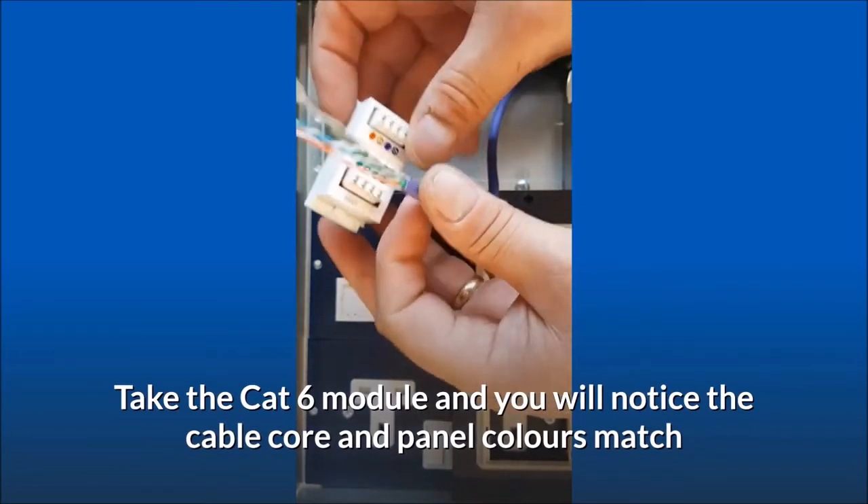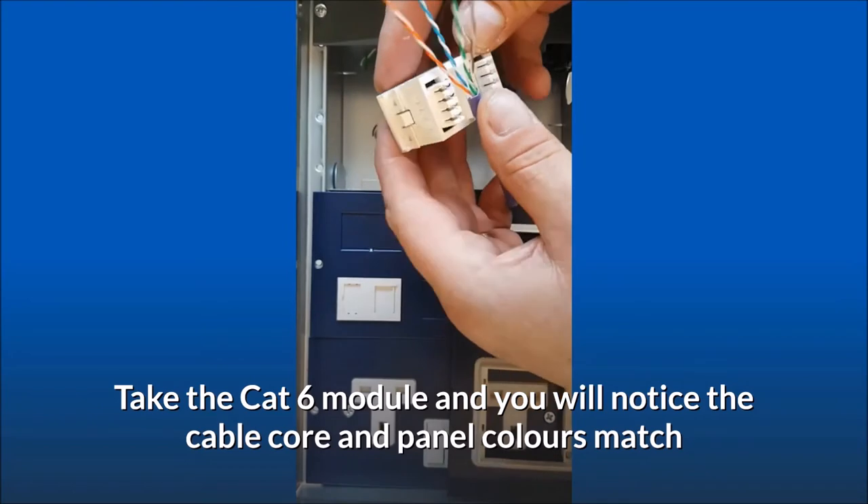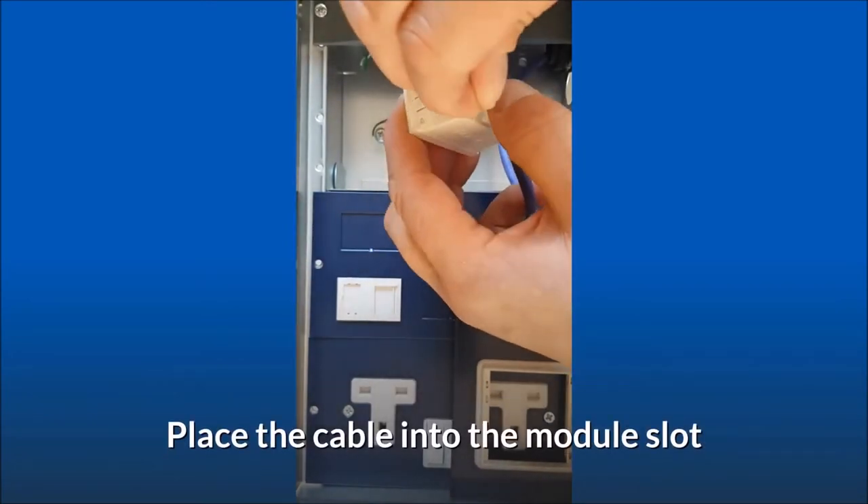Take the CAT 6 module, and you will notice the cable core and panel colors match. Place the cable into the module slot.